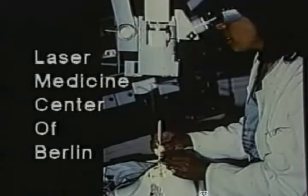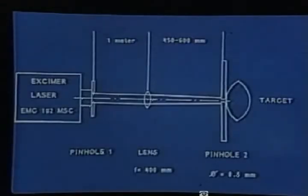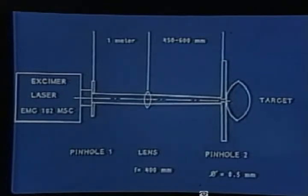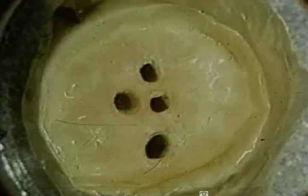Our first step was to determine the ablation threshold for human lenses. In this experimental setup, the laser radiation was focused through a series of lenses and pinholes onto isolated human and bovine lenses. Here is an example of a human lens which received excimer laser radiation at various energy densities.